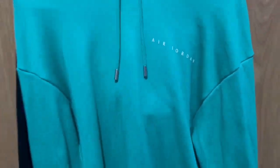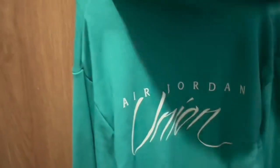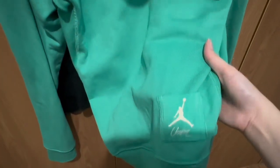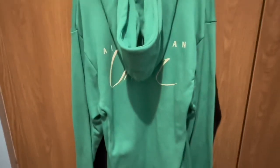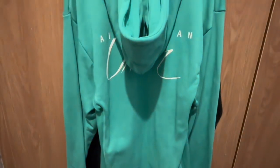I was also able to cop this hoodie. You can see the Air Jordan branding — it's still pretty big but this is already the smallest size available, and I don't really mind so I'm still wearing it. At the back we have the Air Jordan Union Jumpman. Overall I really like it. There are other colors for this but this is all that has been released here in my country.